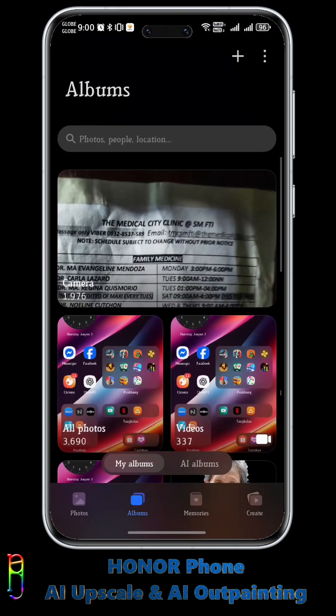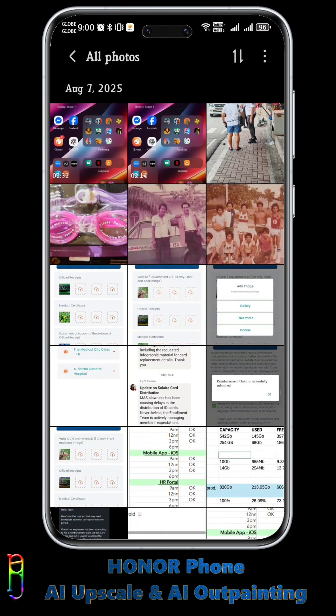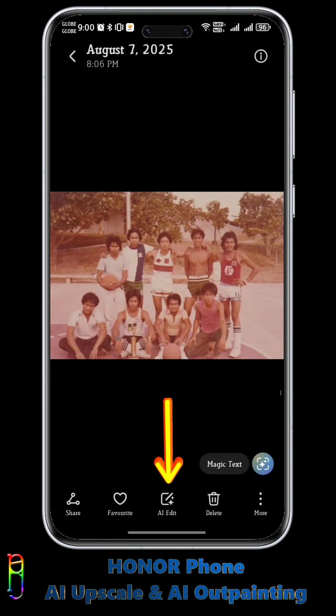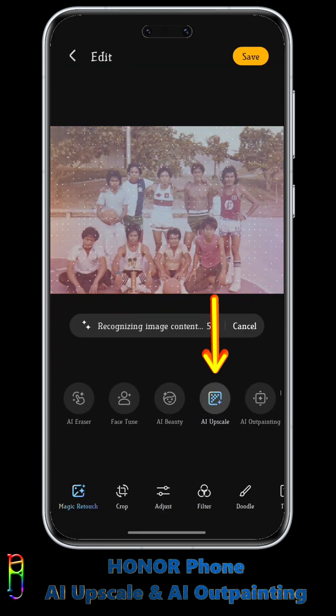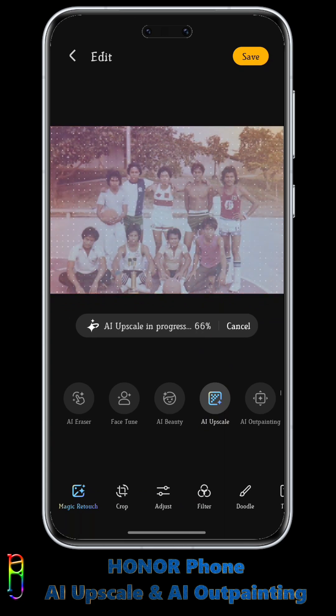How to use AI Upscale and AI Outpainting in Honor phones? Open the gallery and open the photo that you want to edit. Then go to AI Edit and simply tap AI Upscale. The AI will do the rest. The process takes about 12 to 15 seconds.